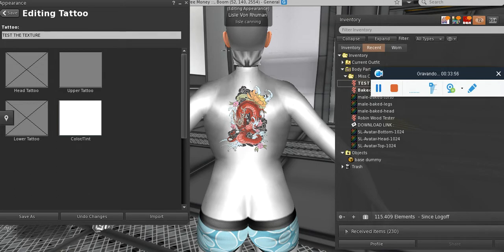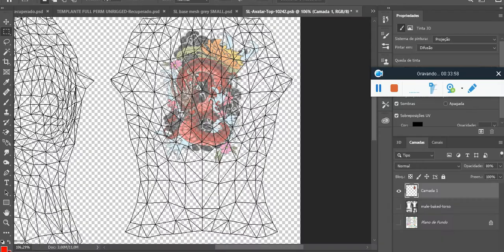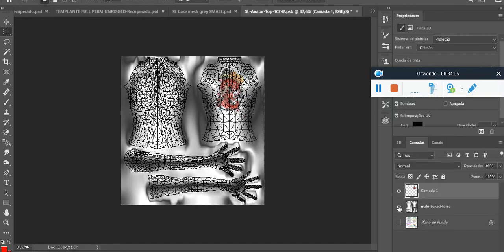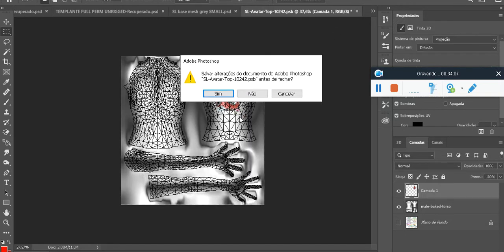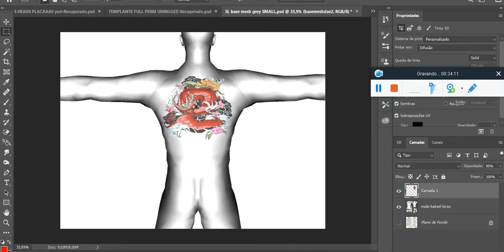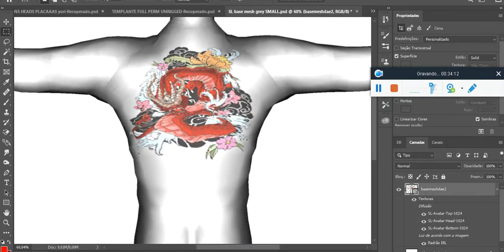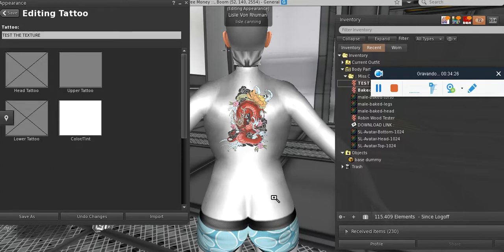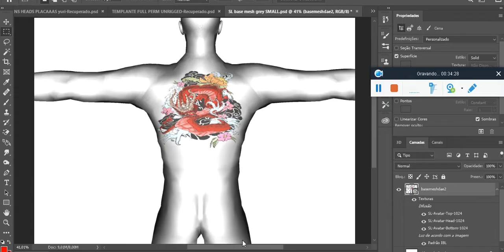After you finish your work here, you can save in anyway. If you save on the 3D it will turn a little awkward because of the mesh — but I made this mesh for projection purposes. It's not going to turn out exactly like what you're seeing here with the mesh bodies. Just play around with this. You can make anything here — arms, legs, anything. You can even draw things on the face.